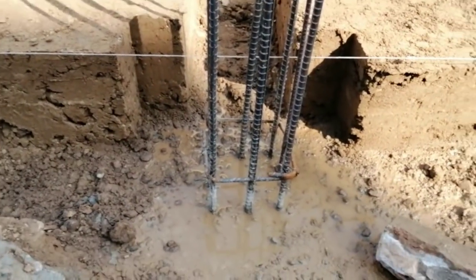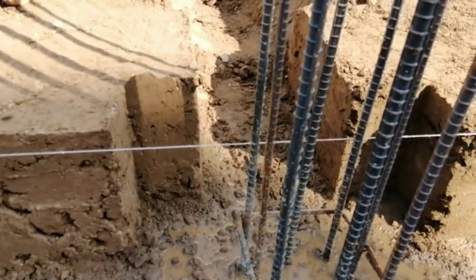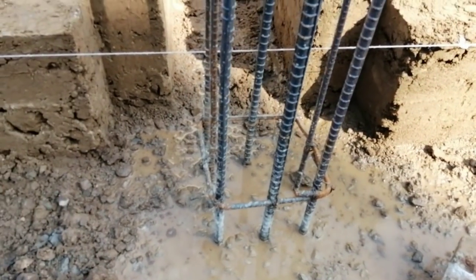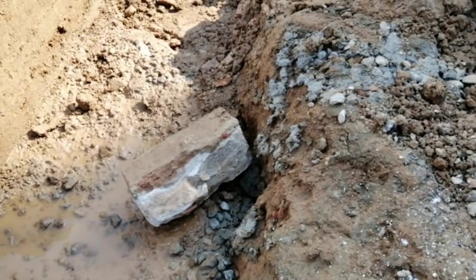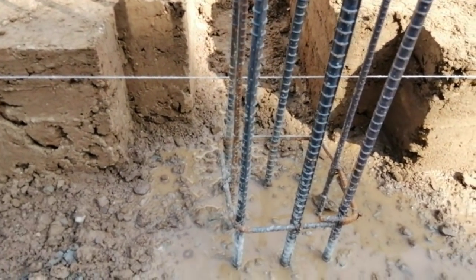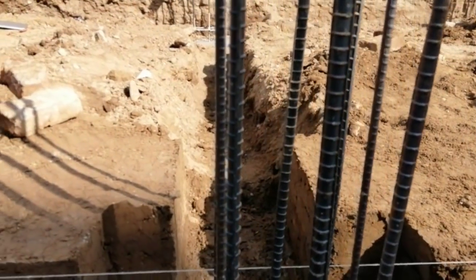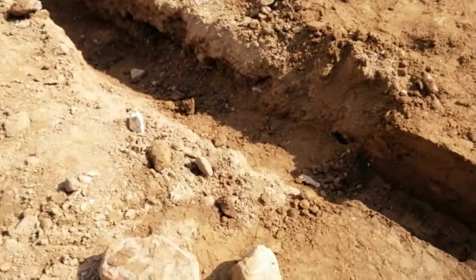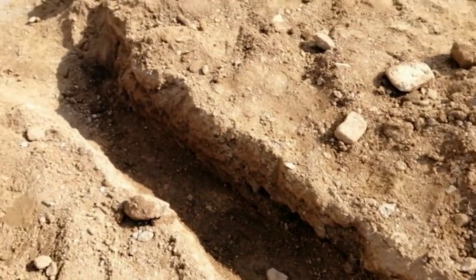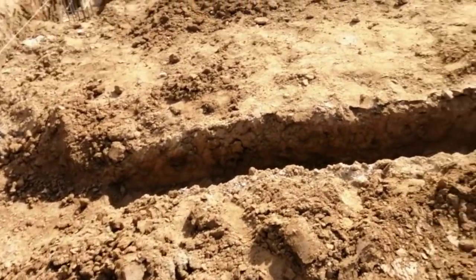You can see this column — the labor is providing a 90-degree angle for the plinth beam. It's two by two feet, like this one; this side will also be the same and that is being completed. You can see the labor is doing excavation for the plinth beam right now, they are working.